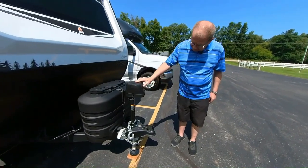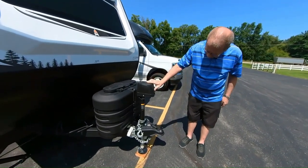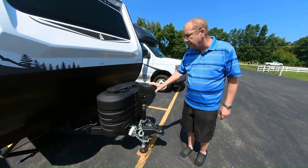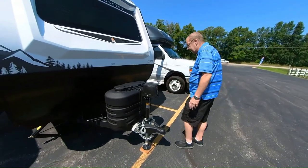You have a power front tongue jack here in the front, which has a light right here. You can use it to adjust your levels for hooking and unhooking, and also to get the coach level when you get to the campsite.